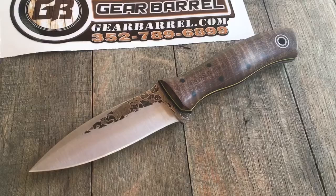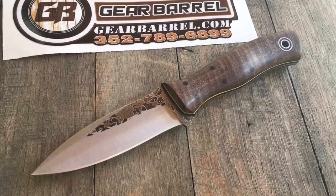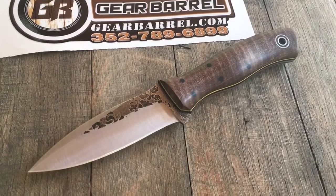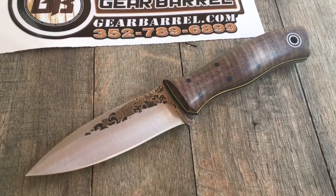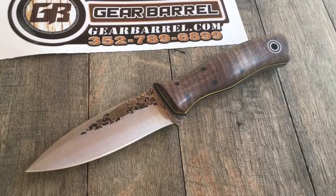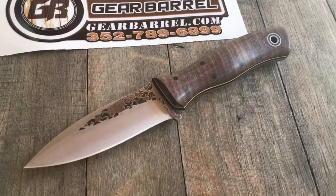Feel free to call or email in at info@GearBarrel.com with questions. We'd love to earn your blade business for years to come. Remember guys and gals, use your knives. Thanks again.